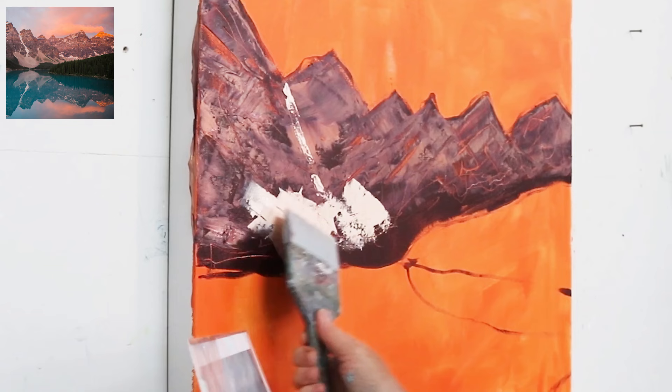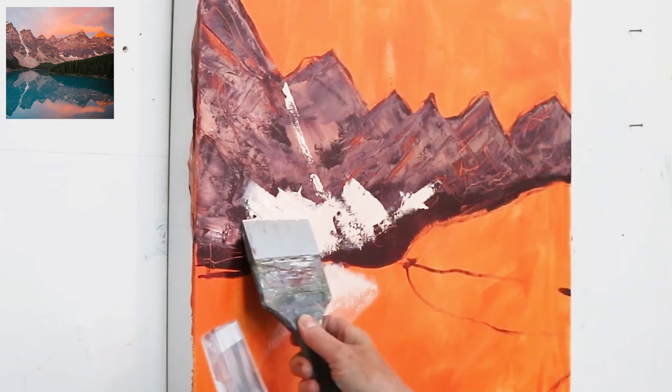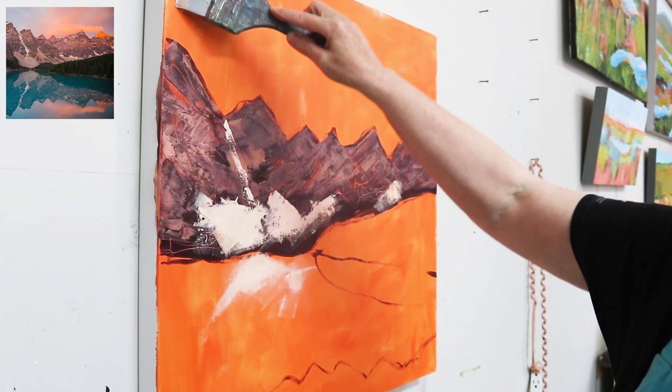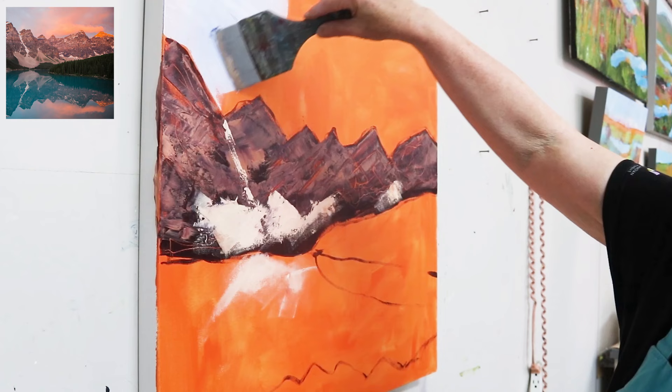It's important to establish your values early on. Value is one of the most — or the most — important thing in painting, and understanding value is key. They often say that value is king but color takes all the credit. You can easily check your values using an app or just changing your camera to black and white on your phone. I like to use the Notanizer app to switch it into black and white.